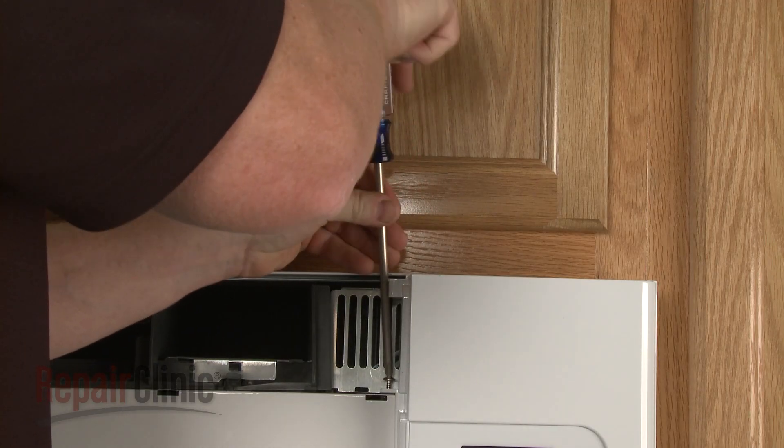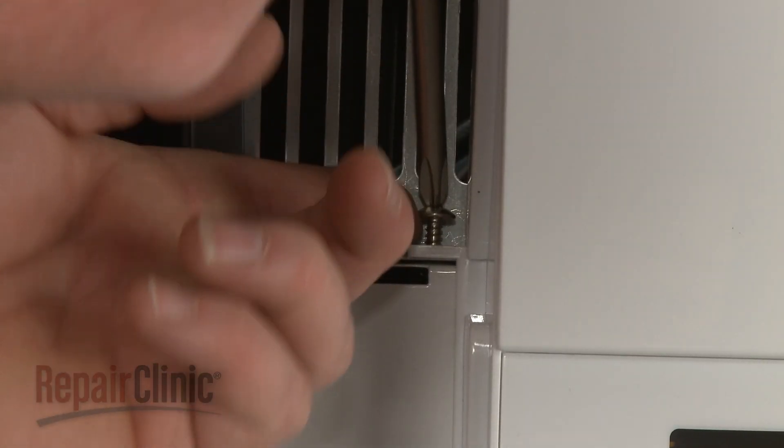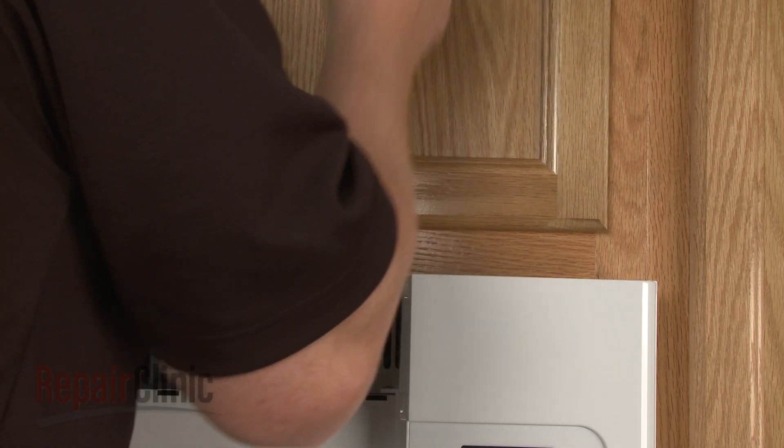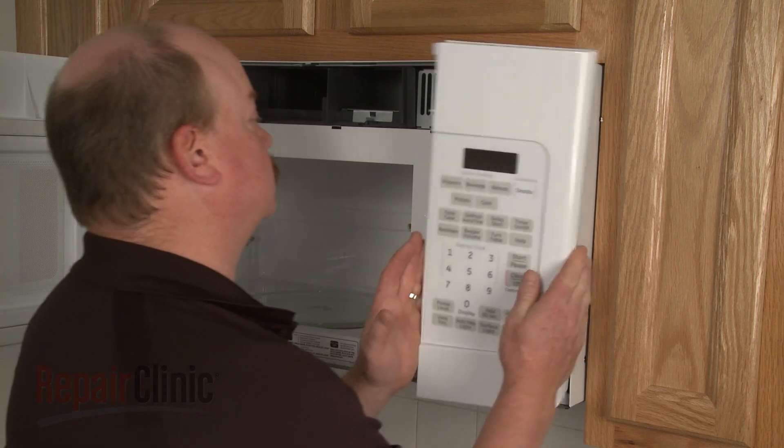Next, remove the screw on the left securing the control panel and loosen the screw behind the panel. Lift the panel up and pull it forward to detach.